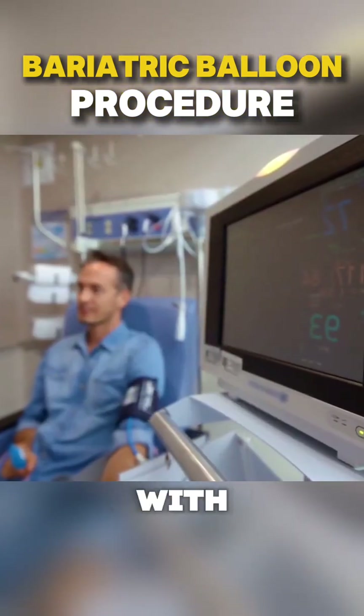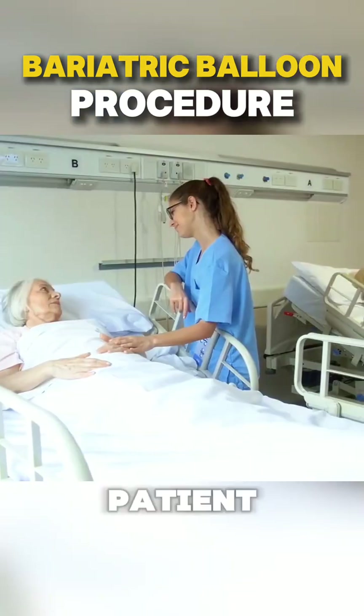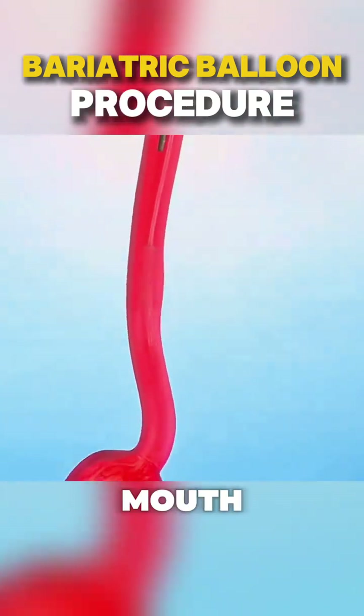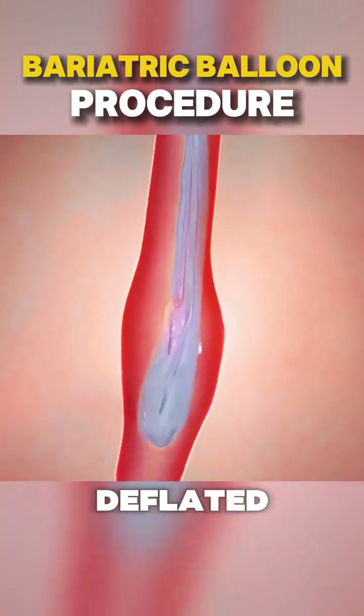The procedure starts with light sedation or local anesthesia for patient comfort. Once the patient is relaxed, a thin, flexible tube called an endoscope is inserted through the mouth. The doctor uses the endoscope to carefully guide the deflated balloon into the stomach.